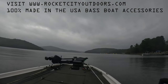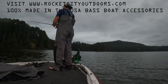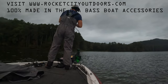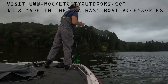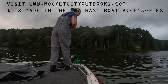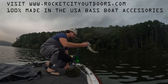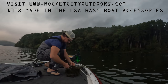Look who didn't check the weather. Oh well. Not bad — second or third cast. Not bad at all.